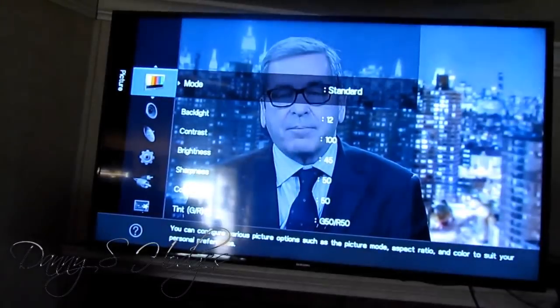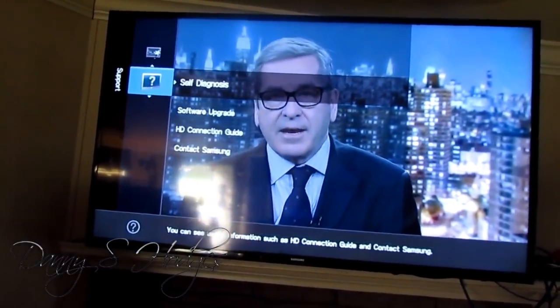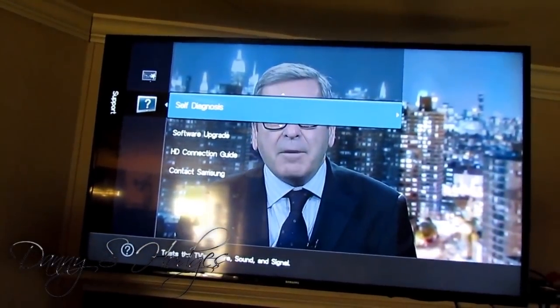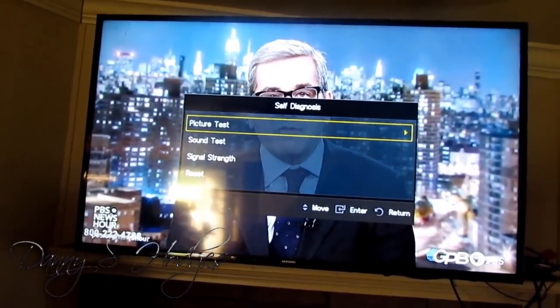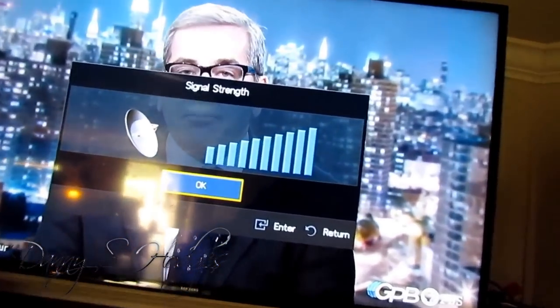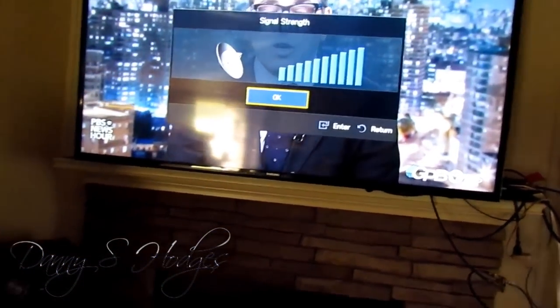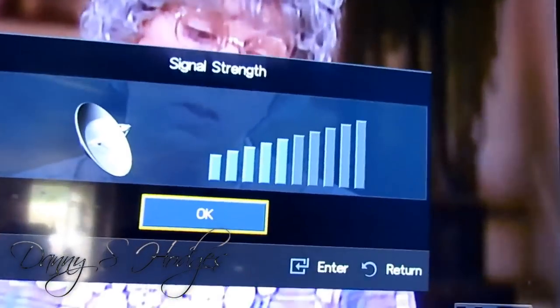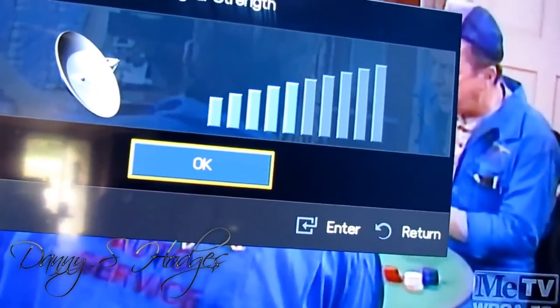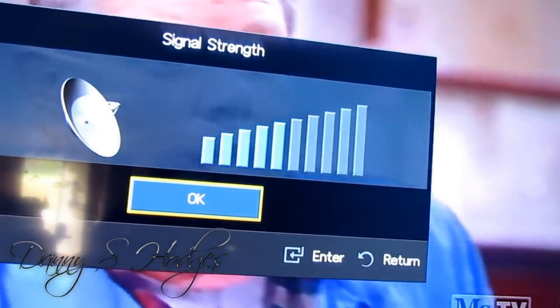I wanted to check this channel right here. Watch it — I bet this is going to be wide open. This is the one I was showing y'all the other day that was so strong. Look at it — it's wide open too. Hey y'all, this is what you can expect. And there's MeTV there — that's five bars. I think it was more than it was the other day whenever I was messing around.